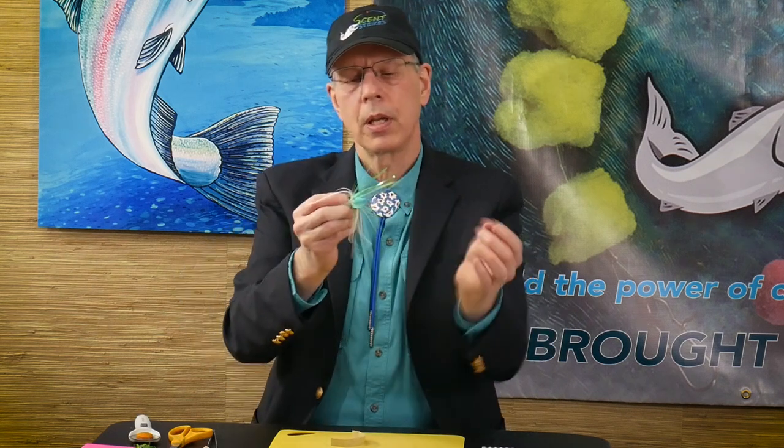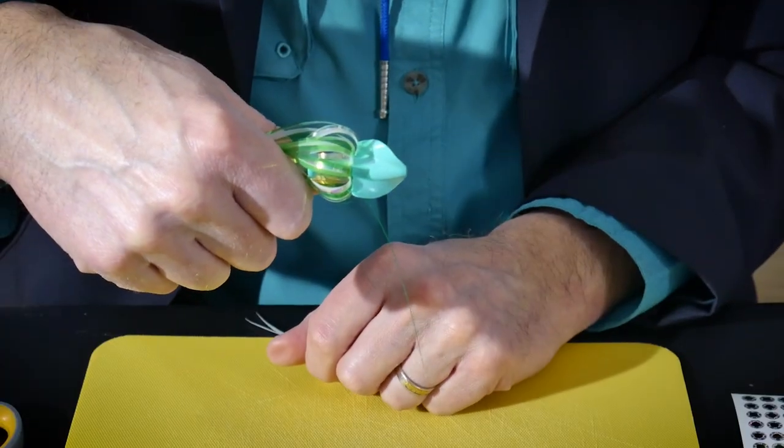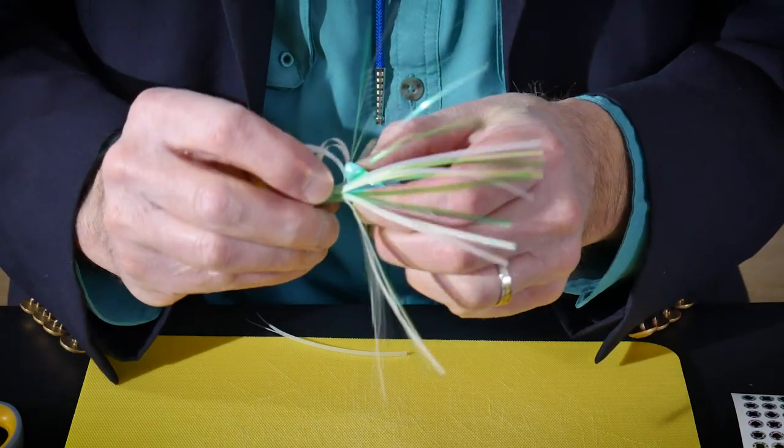You notice that as the Vortex goes through the water, it'll spin and it'll turn your skirt material. Your skirt material will flare back over the tail of the Vortex rotating fishing lure. However, it will present a little fuller profile, which is why we put this skirt mylar material facing forward.